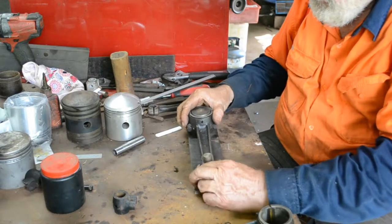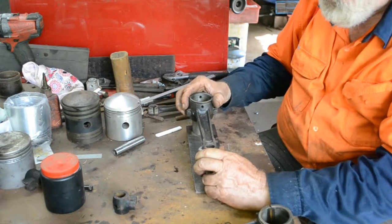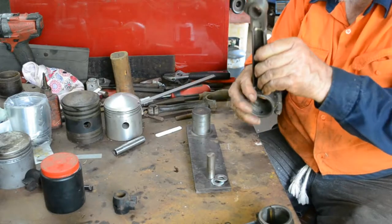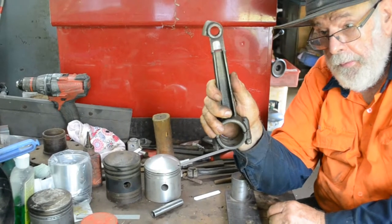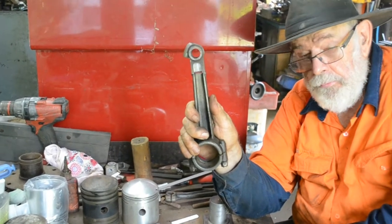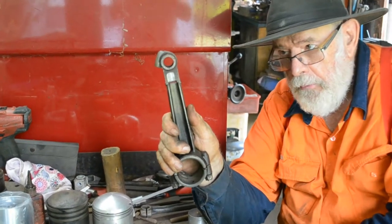Now the most important thing we have to consider is that when we weld it, we get right through. So I've put about one and a half millimetres — about a sixteenth of an inch root gap. This is to make sure we get the weld right through.